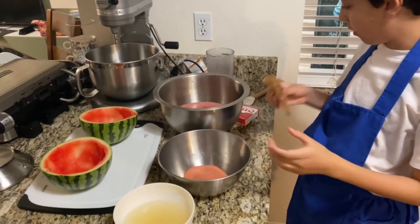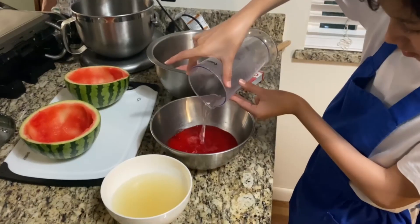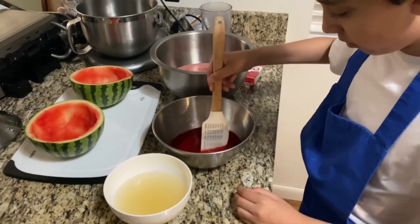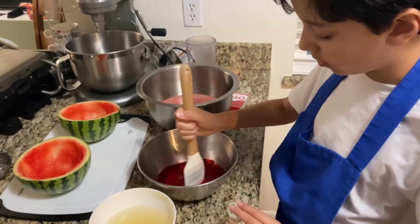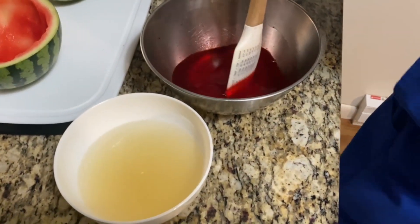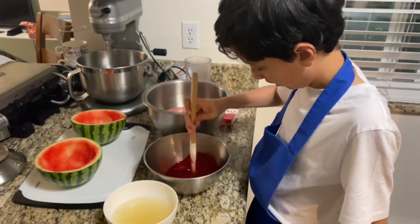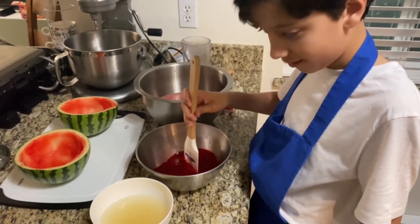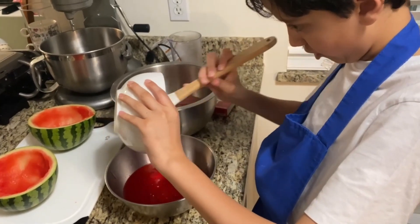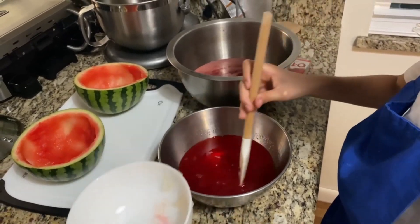Now we're going to set this bag away and take out some boiled water and pour it into the bowl. Now we've got that reddish color and we're going to want to mix it a little, stir it in so it mixes in perfectly. Now look at this unflavored gelatin — it already kind of got mushed up and that's exactly what we want. I don't see any dust-looking things. Now pour the unflavored gelatin into the bowl with the flavored gelatin and then mix them together.